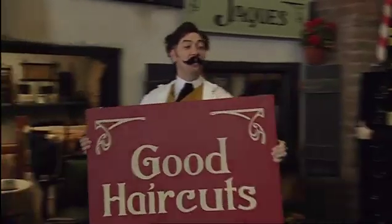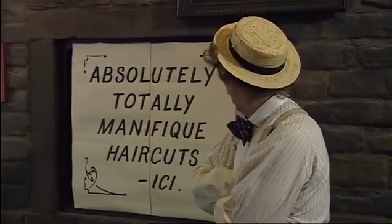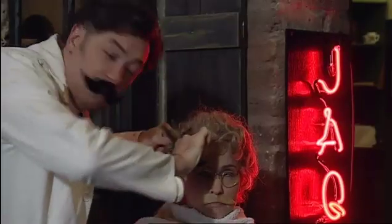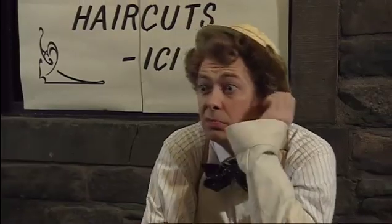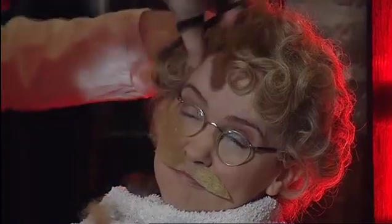The first ever neon sign was put up at a hairdresser's shop in Paris 90 years ago. It caused a sensation. People came from all over France to see the famous sign, which they called Liquid Fire. It stopped traffic and caused a huge commotion. Word spread and businesses all over the world put in orders for the exciting new signs. This came as quite a surprise to Georges Claude — his idea had been to use neon as a cheap way to light people's homes.